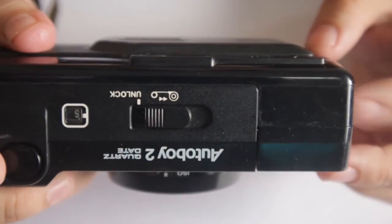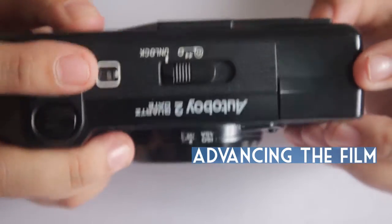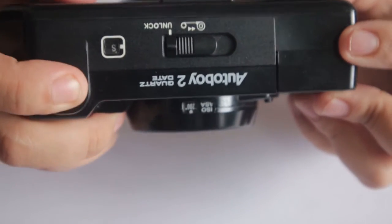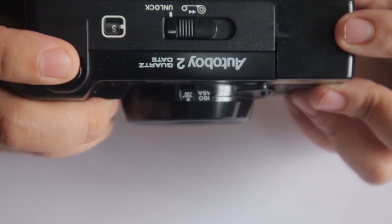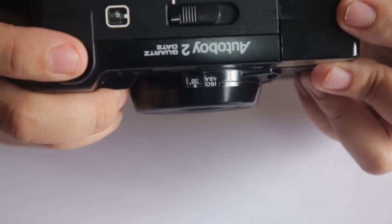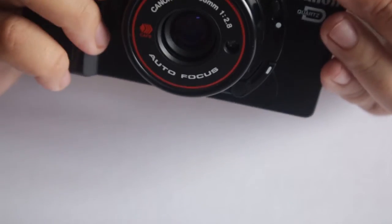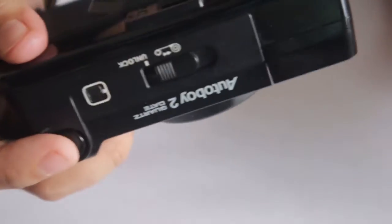Once you close the back of your camera, you'll see that the default film count is at S. You just need to press the shutter repetitively until it reaches 1 — that's okay because the first shots are just black.